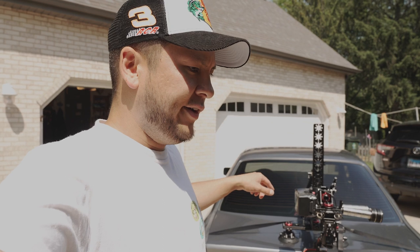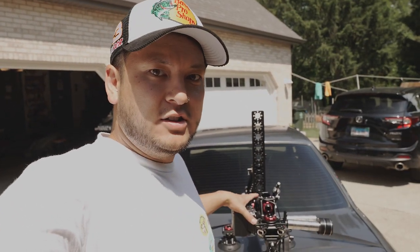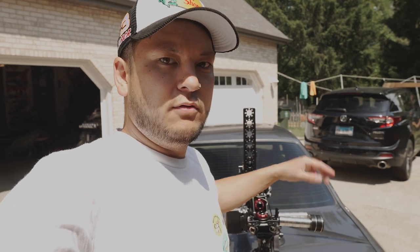It's bouncing around a little bit more than I thought it would. I think it's because I've got the bigger battery on here, so I'm going to take a couple weights off, run it again, and see how much better it is.